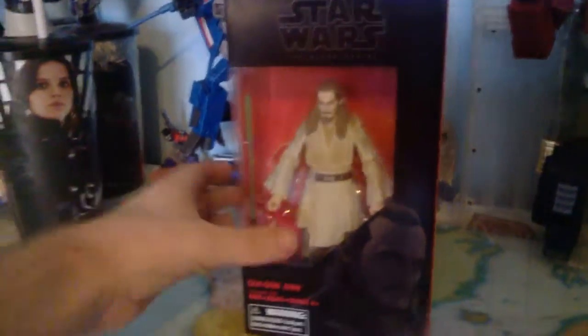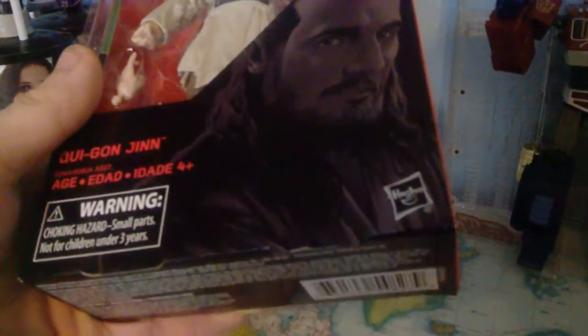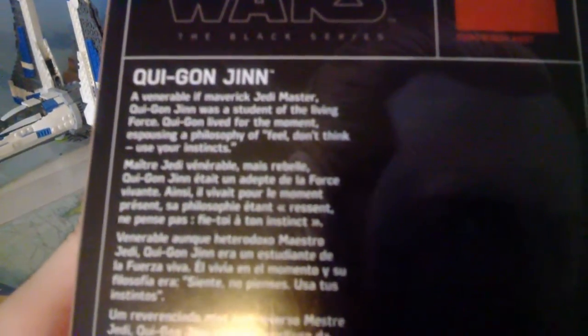So first we will look at the packaging. You got the standard red and black packaging, Star Wars The Black Series logo. The figure inside looks pretty cool — a pretty decent image of Qui-Gon there. He's number 40. There's another image of Qui-Gon and a brief bio which reads: 'A valiant if maverick Jedi Master, Qui-Gon Jinn was a student of the Living Force. Qui-Gon lived for the moment, espousing a philosophy of feel, don't think, use your instincts.' Pretty cool.